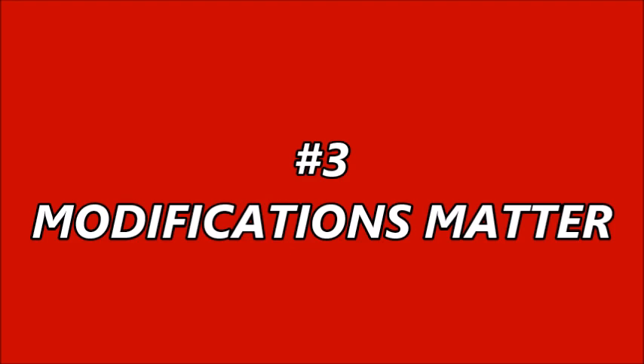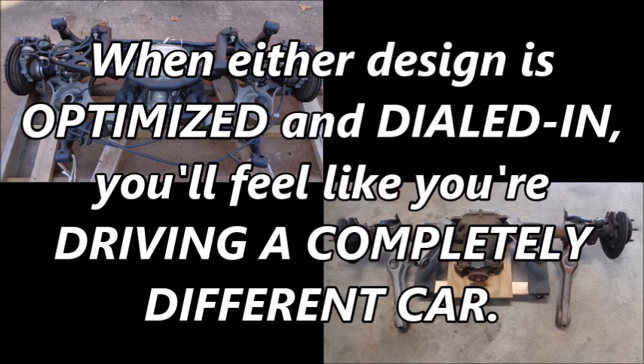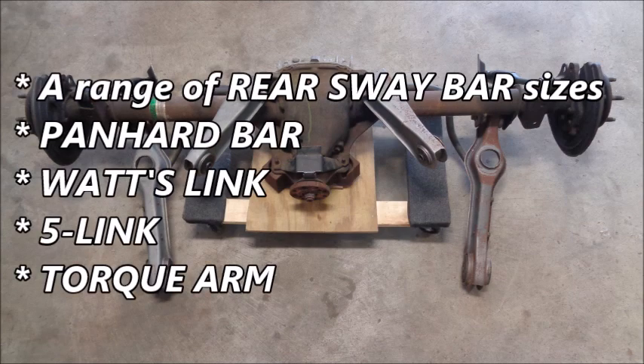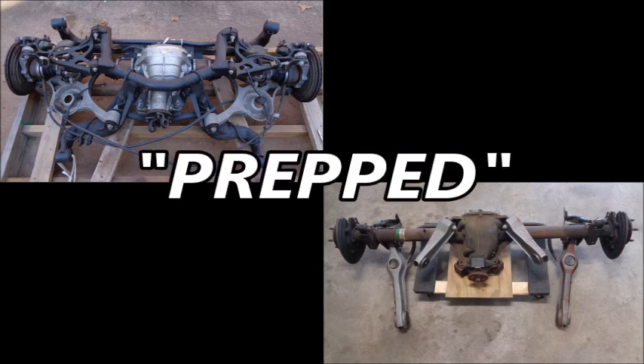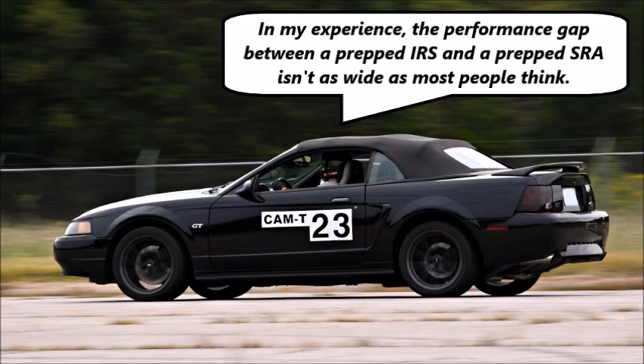Reason number three: modifications matter. Both the IRS and SRA get exponentially better with the right upgrades. When either design is optimized and dialed in, you'll feel like you're driving a completely different car. You have more options to improve the SRA — a range of rear sway bar sizes, a panhard bar, a watts link, a five-link, and a torque arm. With both designs, you can upgrade shocks, springs, bushings, and control arms. When you bring autocross into the mix, the term 'prepped' can mean different things depending on the rules of your SCCA category. In my experience, the performance gap between a prepped IRS and a prepped SRA isn't as wide as most people think.